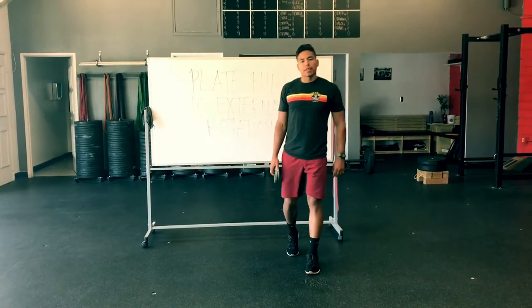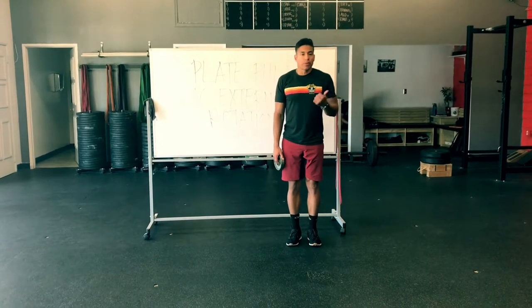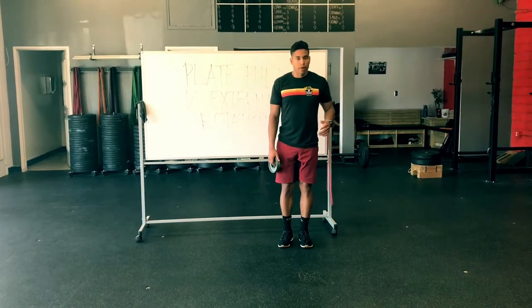Hey guys, this is Ron from Antioce Athletics. Today we're going to continue talking about shoulder health and what we can do whether we're in season or just looking for overall shoulder health as an everyday person.